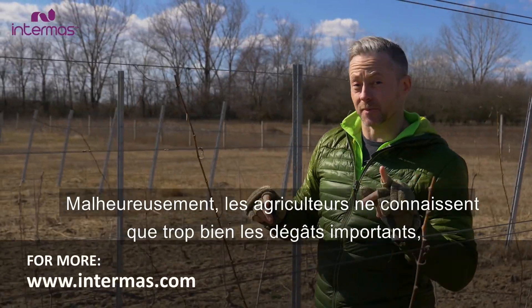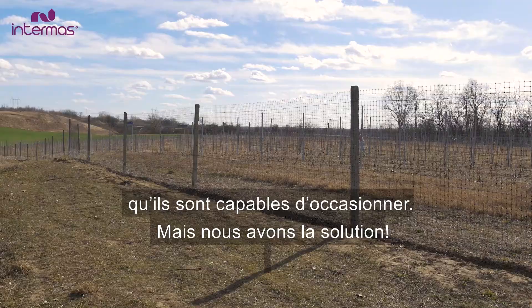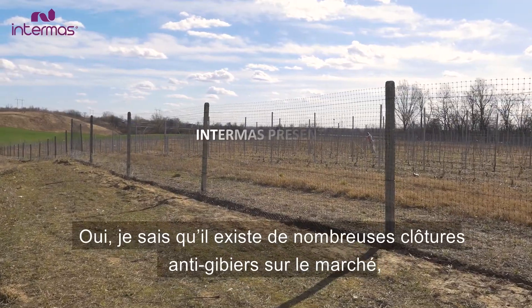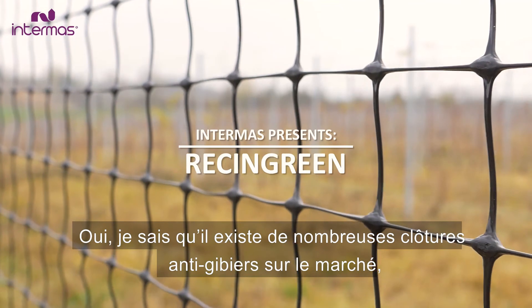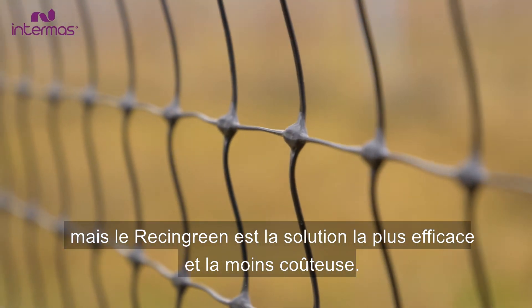Deer are wonderful creatures, but farmers know they can cause a lot of damage. But here's a solution. I know there are many anti-deer fences on the market, but Racing Green is more effective and cheaper than most of the similar products.